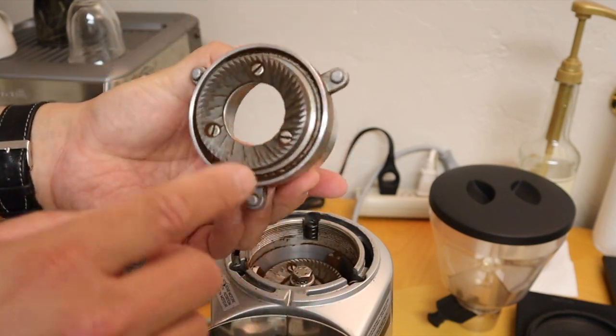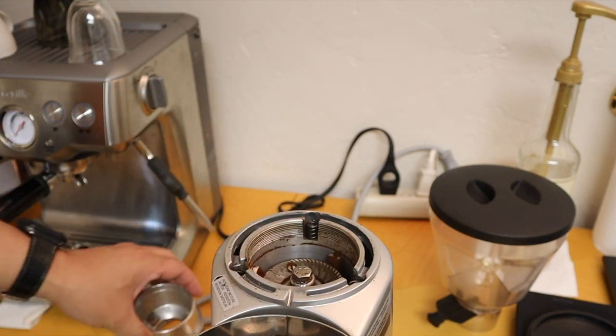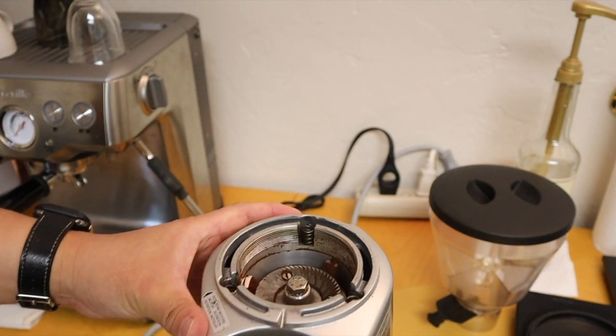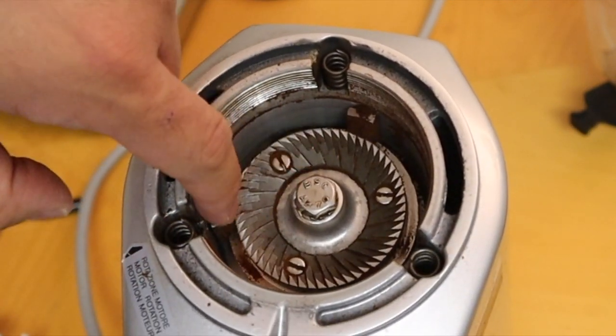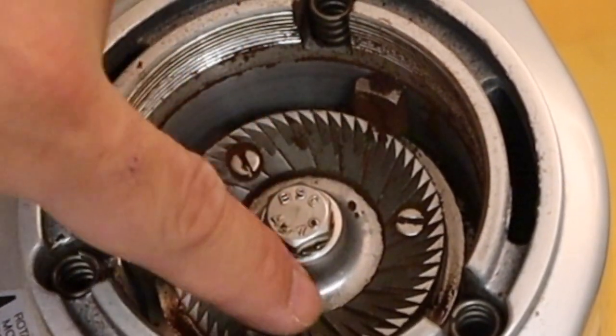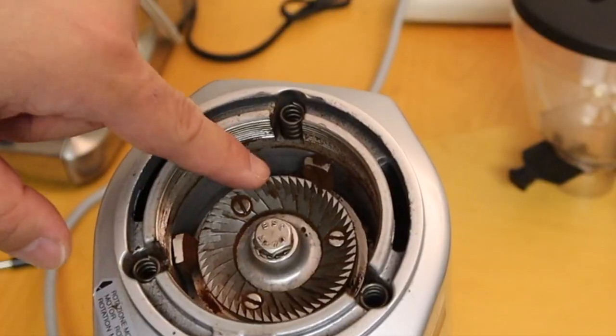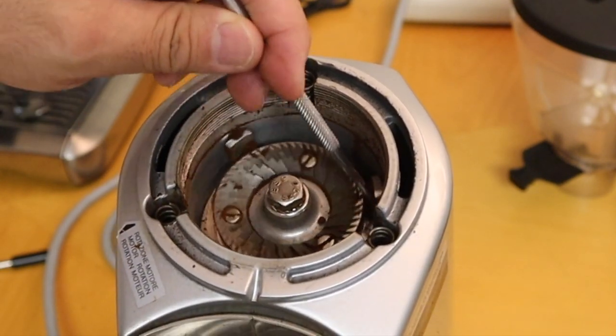We are going to vacuum out this part as well — vacuum and clean this one. As you can see from inside, it's not as bad. We are going to vacuum the whole thing and clean out all the between, all the coffee grinds. Just remove it.